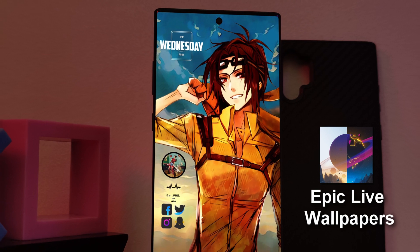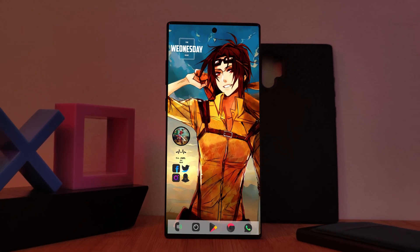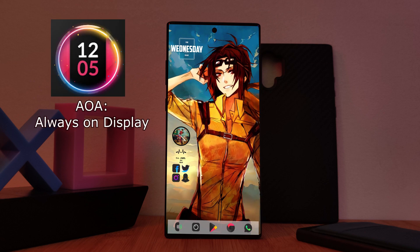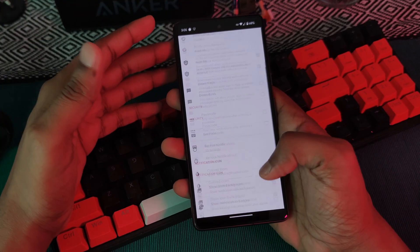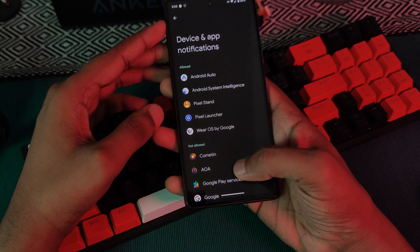And of course, if you guys want to see more like this, make sure to like and subscribe. Now back to the video at hand — let's grab ourselves the always-on display app, AOD, which is available free straight from the Play Store. And once installed, make sure to allow it all of the permissions that it needs in order to work correctly on your phone.